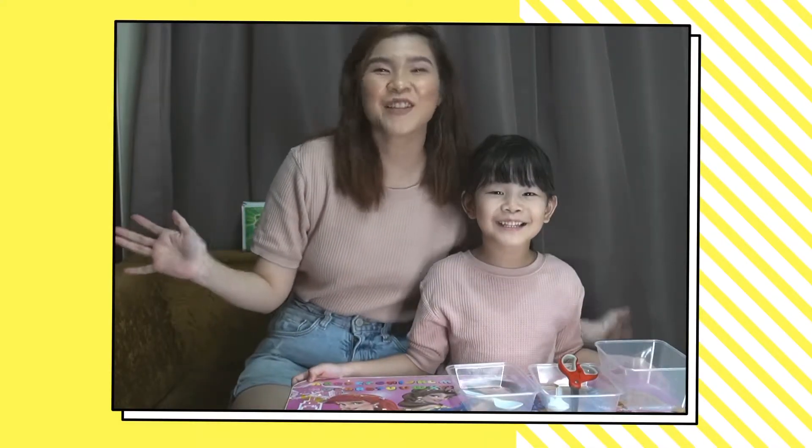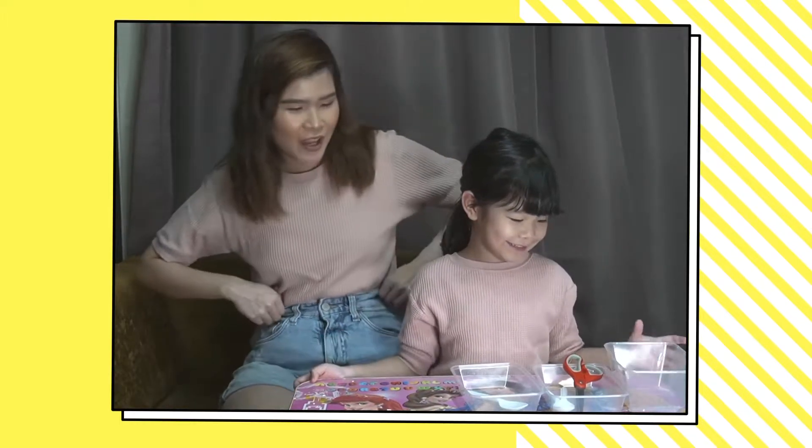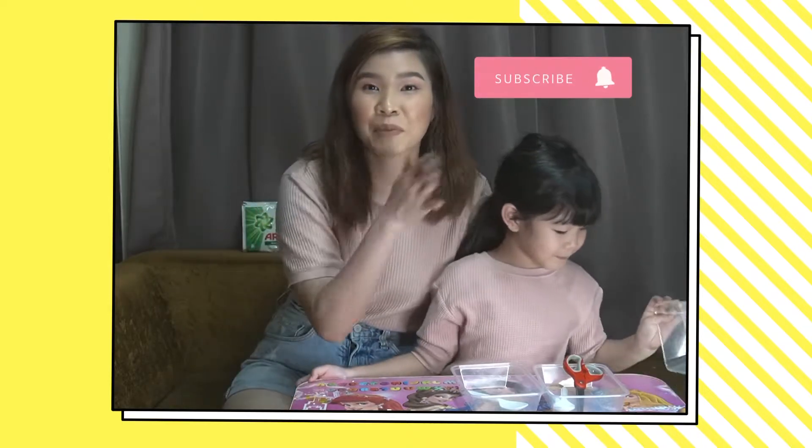Hi guys! Welcome back to our channel. Wait, this channel is actually mine, right? So welcome back to my channel.